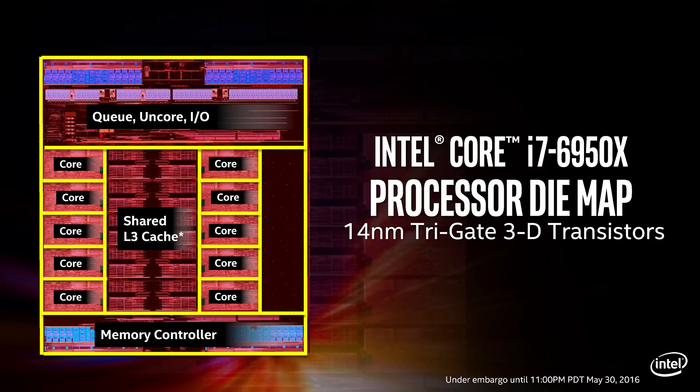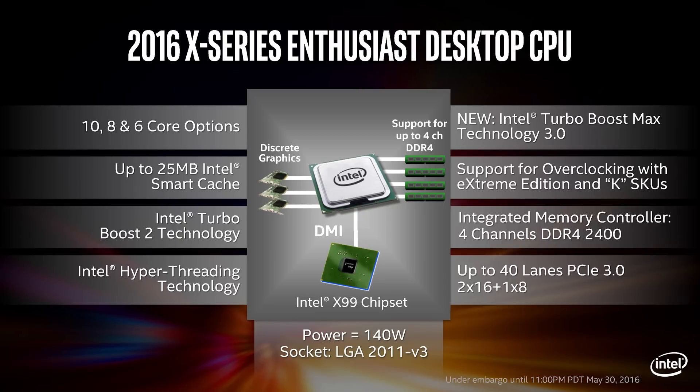Other than that, the processor is built on 14 nanometers — the first time a 14nm processor has been brought into the enthusiast-class E-series. It's still running on the X99 chipset, so if you have an X99 platform, chances are a firmware update will support it, or there will be plenty of new motherboards from ASUS and others ready if you want to buy into this platform. You still have 40 lanes of PCI Express 3.0 on the higher-end parts with no changes there, and one SKU with 28 lanes, so PCI Express configuration largely remains the same.